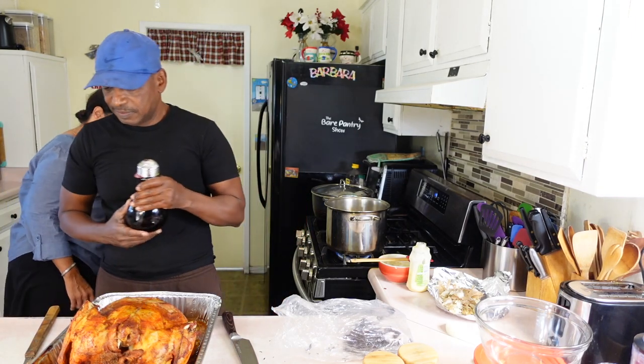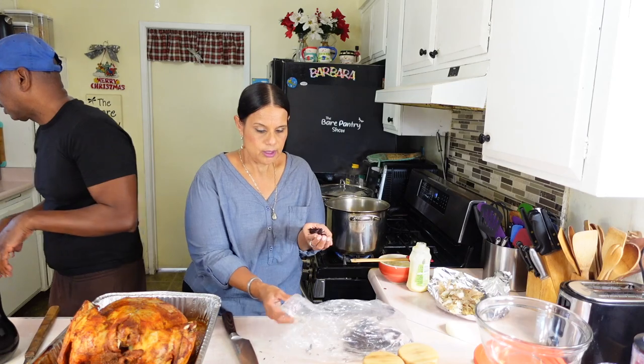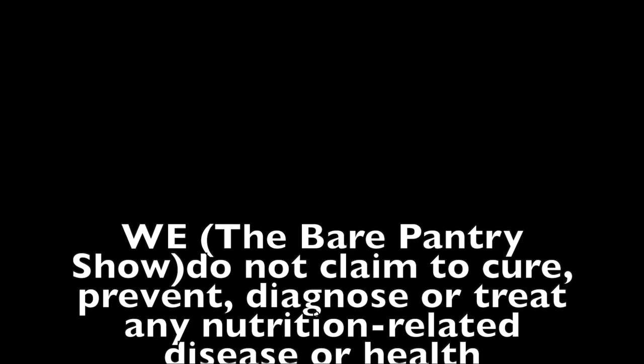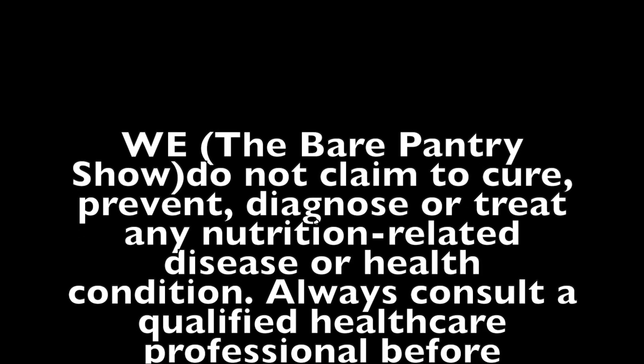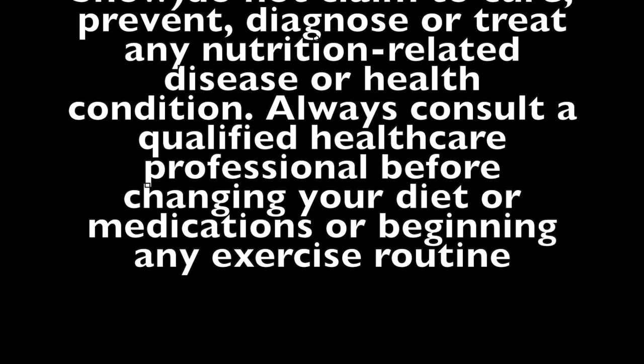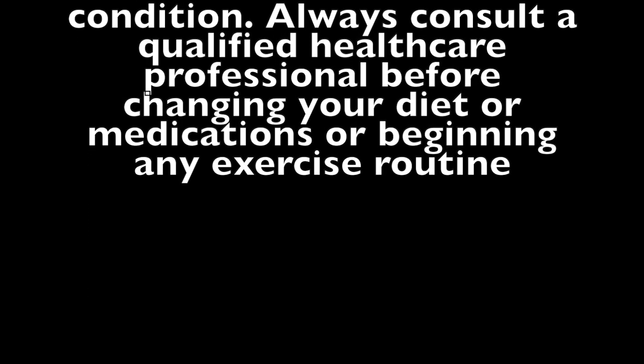So why do you do that? Why do you drink this thing? It helps to take your pressure down. And let me put my disclaimer right here — the Bear Pantry Show does not claim to cure, prevent, diagnose or treat any nutrition related disease or health condition. Always consult a qualified healthcare professional before changing your diet or medications or beginning any exercise routine.